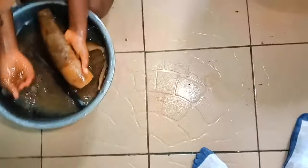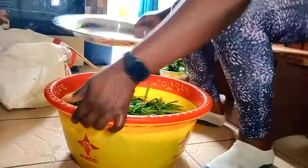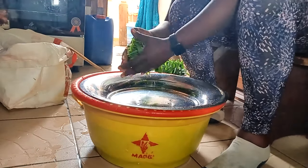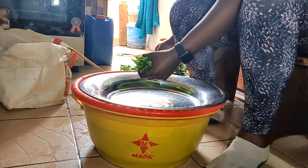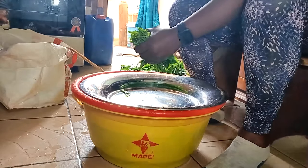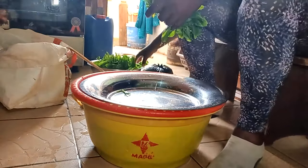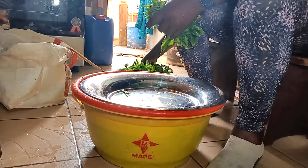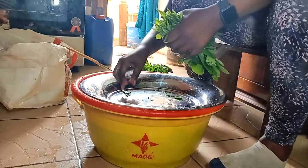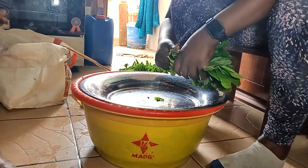Après que les enfants ont mangé, je demande à ma fille aînée de m'aider à laver la peau. La peau qu'on achète ici au marché est généralement cuite et lavée, mais on la lave encore. Je m'assois pour découper mes légumes vraiment en gros morceaux — je ne coupe pas petit petit comme certaines, parce qu'à la fin tout va fondre dans la marmite. Pour le watalif, je coupe juste les petites tiges du bout et je coupe en trois.